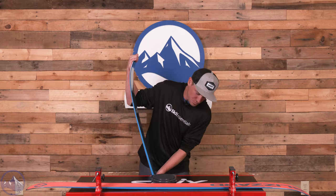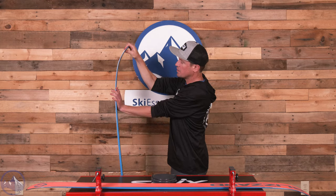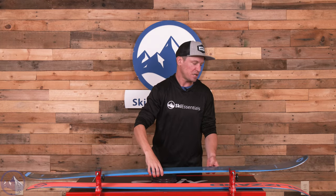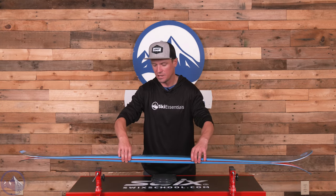Underfoot this ski is a little stiffer, and then in the tips and tails we get a softer, more supple, more forgiving flex pattern that not just adds forgiveness but adds some versatility as well.